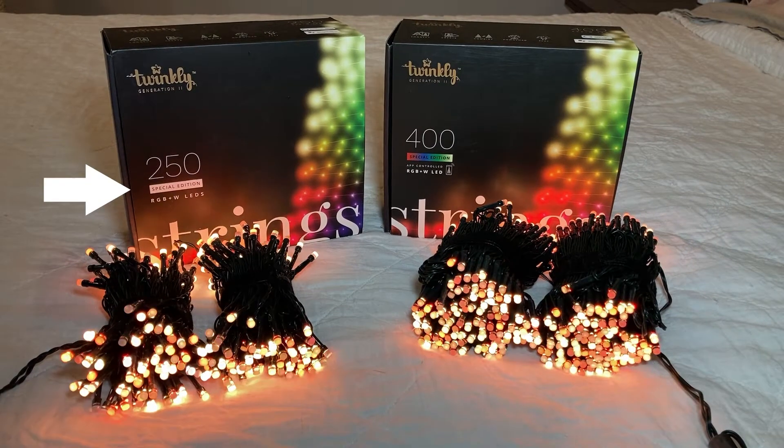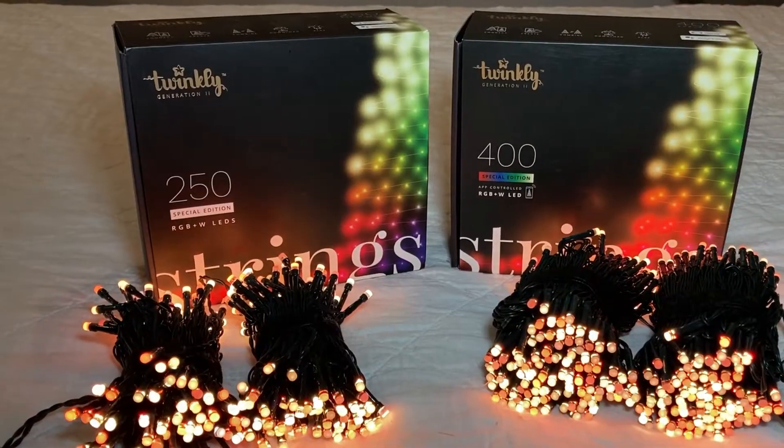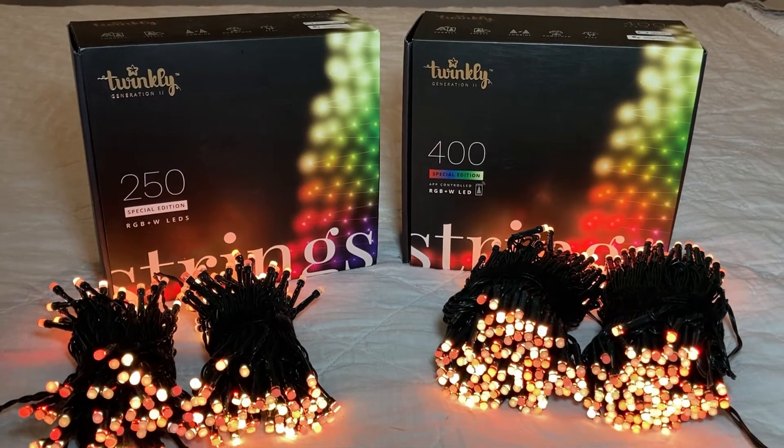I've purchased the special edition. For less money, you can get the RGB only — in other words, all the colors of the rainbow, and then some. Or you can purchase amber and white only. However, the special edition includes both, giving you infinite options.